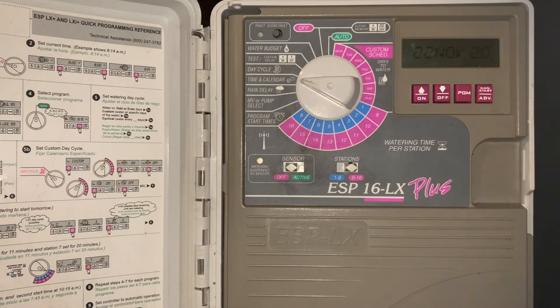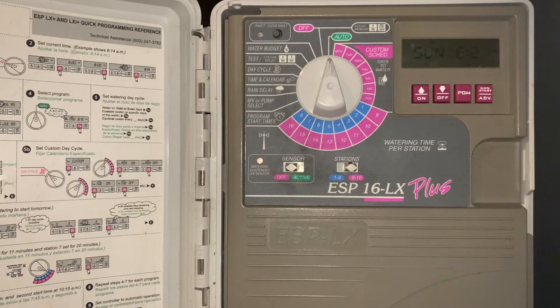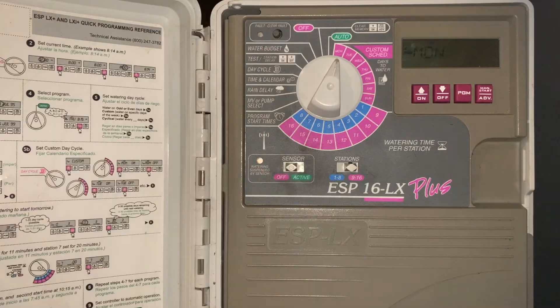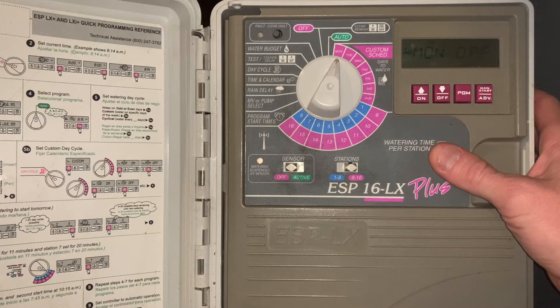Once we've got our date and time set, we'll start by setting the days of the week. We go to each day of the week and either turn it on or off. For example, if we want Monday off, we simply turn it to Monday, hit the off button, and Monday is off.